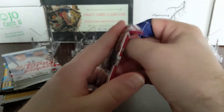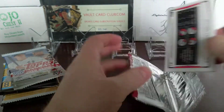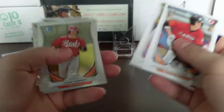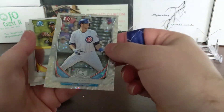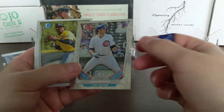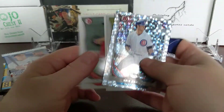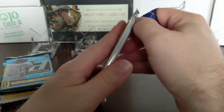2014 Bowman Draft - not really sure who we're looking for in here either. Looking for first Bowman chrome. Brian Anderson. Here's a Kris Bryant - whatever they call this, it's cool. He's a prospect - Topps Prospect. Josh Bell - first Bowman. So a couple more major leaguers from those prospects there.